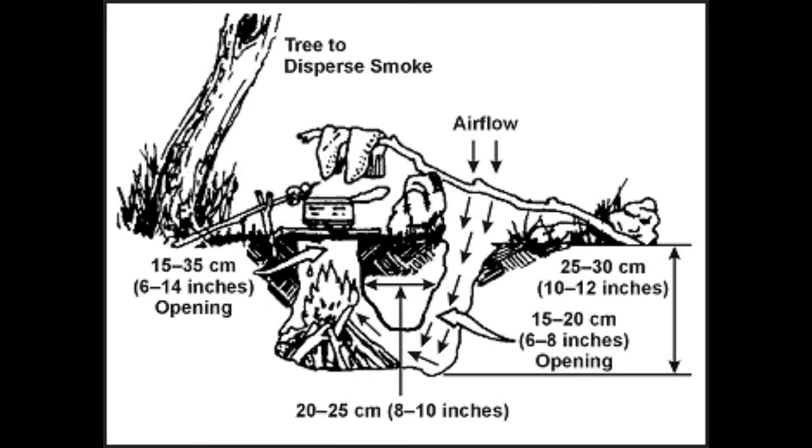A Dakota fire hole is an underground fire that is ideal for heat, stealth camping, and high winds. Because the fire is underground, the flame doesn't have contact with the cold air, so the ground acts as insulation for the fire, making it hotter than a normal one.